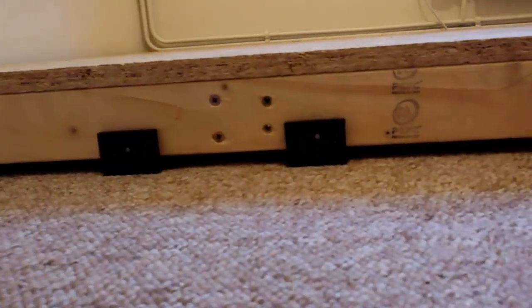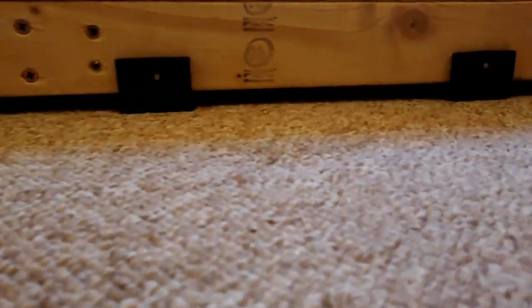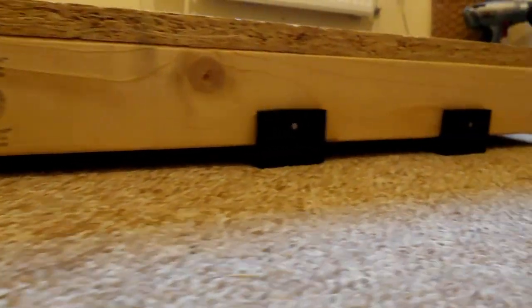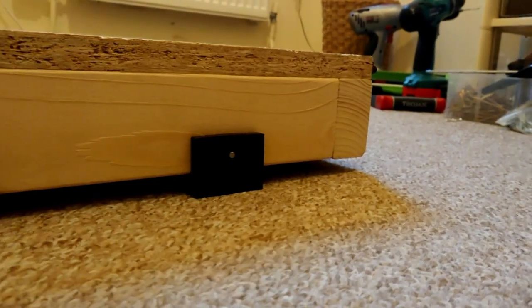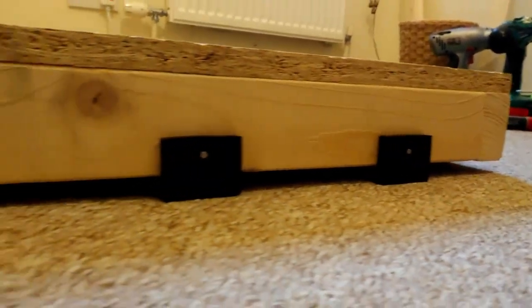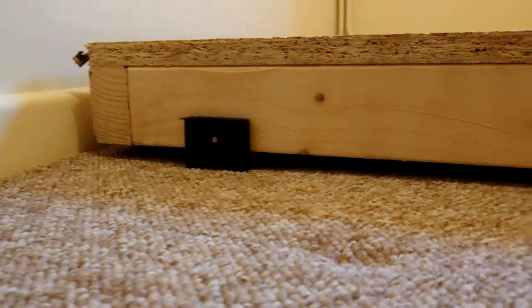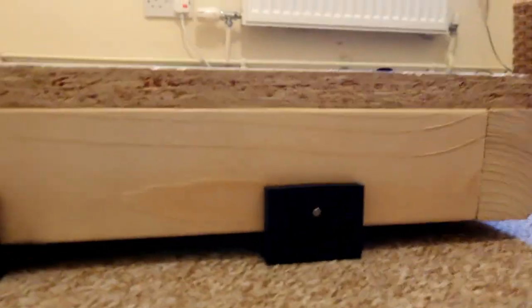Zooming in here, you can see on the floor that the base is actually floated off the ground by about a centimeter - and it makes all the difference. That means any shock waves coming through the floor are not going to be transferred through the base and into the booth. It's isolated - decoupled - thanks to the U-boats. A £120 investment and I hope it pays off.